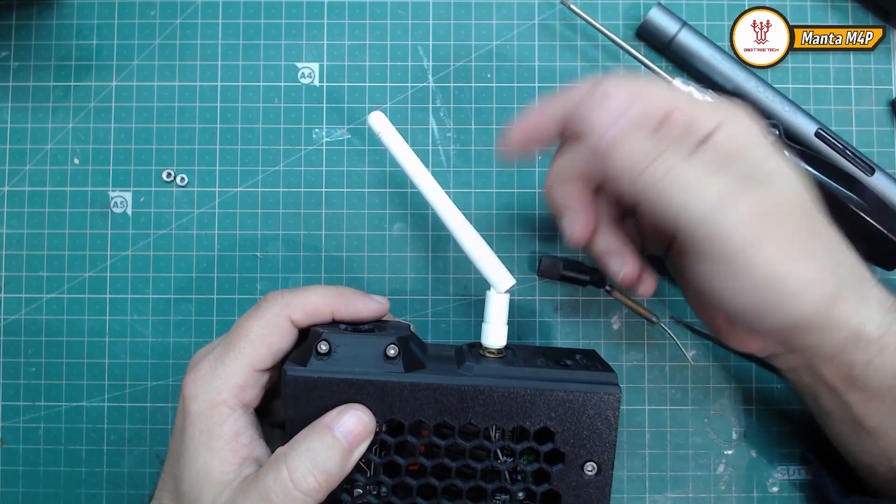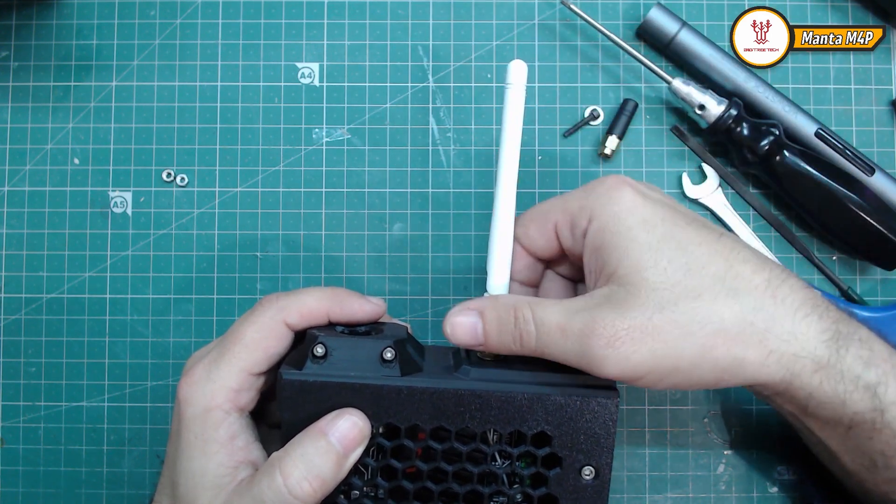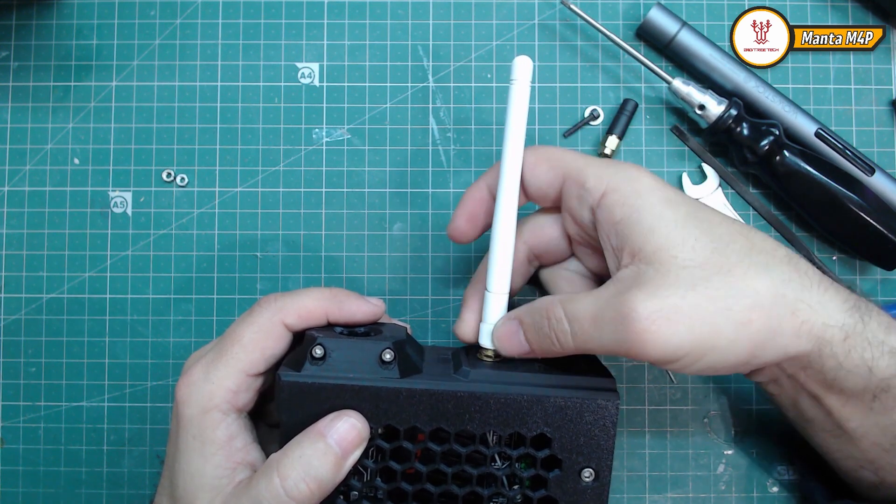I don't like the big antenna because one of my access points will be near the printer, so I don't need it.